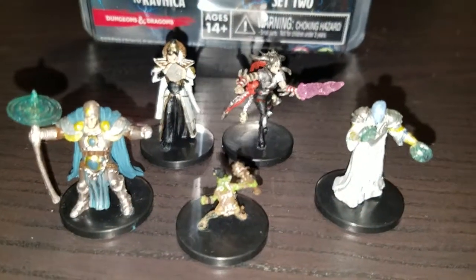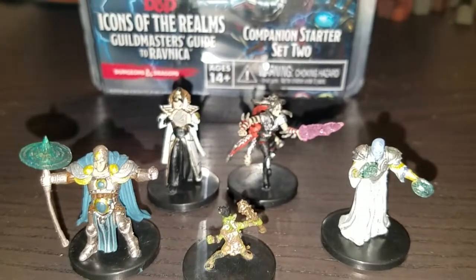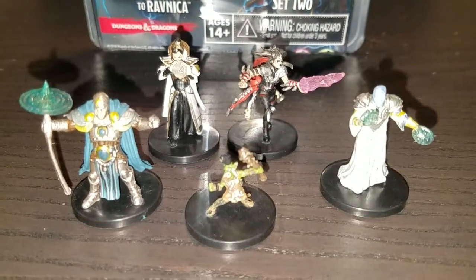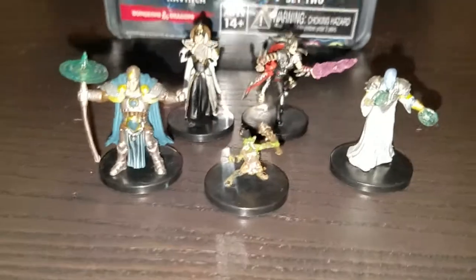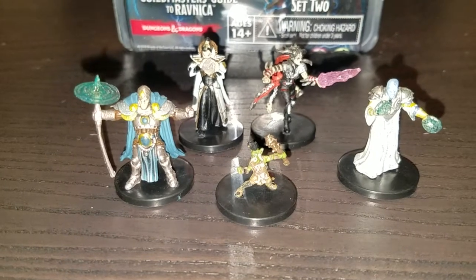Hey y'all, it's OnlyPlayedWizards doing a quick little 60-second review of the Icons of the Realm Guildmasters Guide to Ravnica Companion Starter Set 2. I have one on the way, but this is the one that came first. I gotta say off the bat, I really like these miniatures — there's a good diversity of them, especially if you're looking for spellcasters.